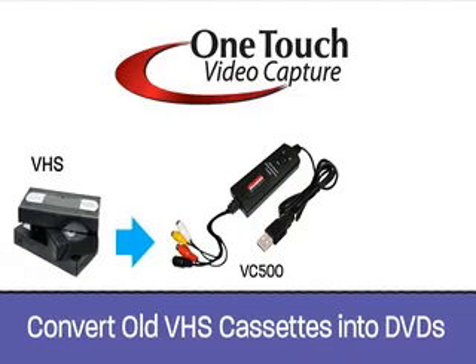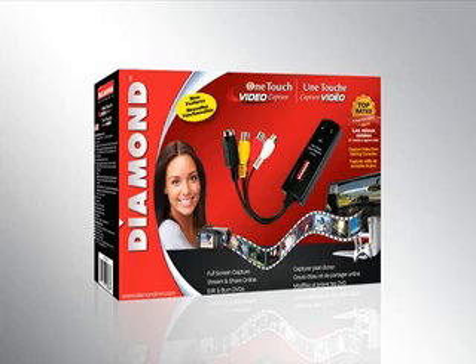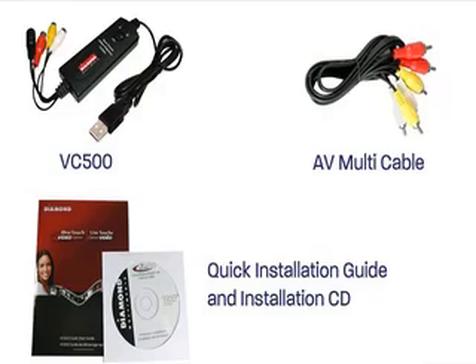Easily convert and preserve the contents of your VHS cassettes to digital DVD quality format with no additional cost. With the included ArcSoft Showbiz software, the Diamond VC500 comes with all the tools you need to start capturing, editing, and preserving your videos, and turning them into professional-looking presentations.